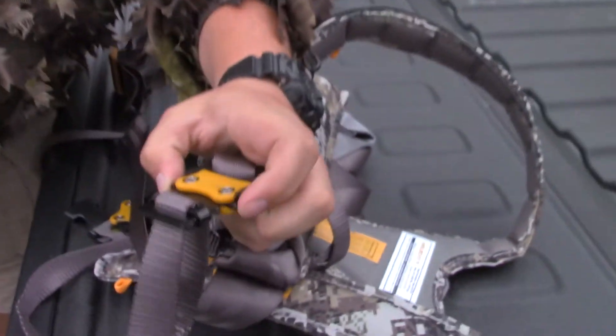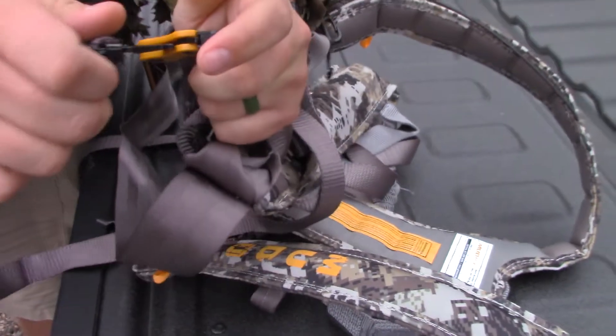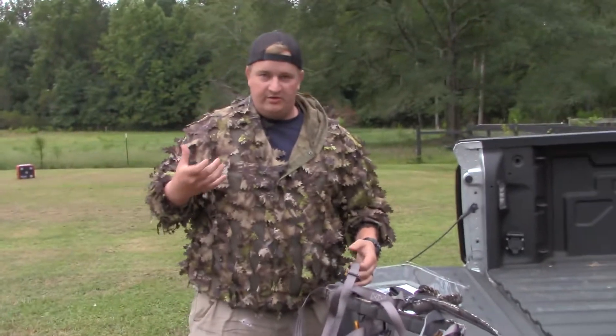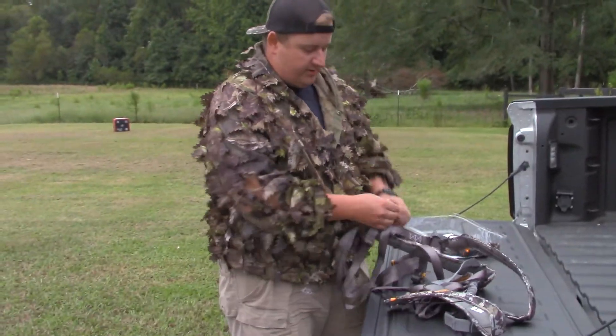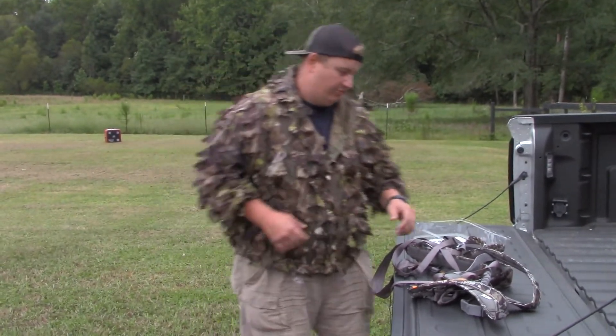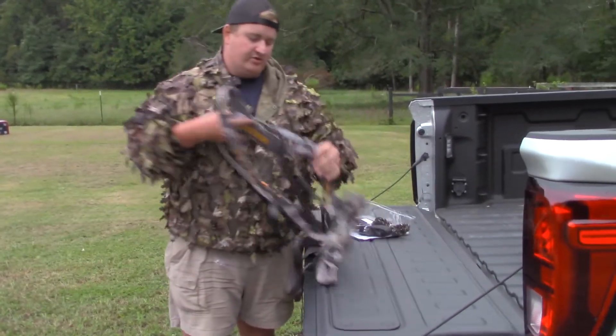The leg straps have these nice quick release buckles - it's nothing but two thumb pops, comes in and out. I saw a couple other ones - one other one that did fit me being this big - but it was one where you had to run the straps up through the legs, and that just wasn't something you really wanted to deal with.